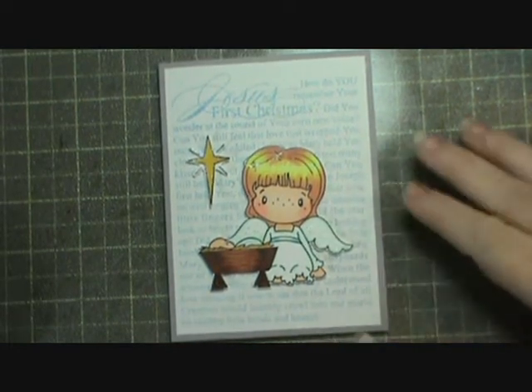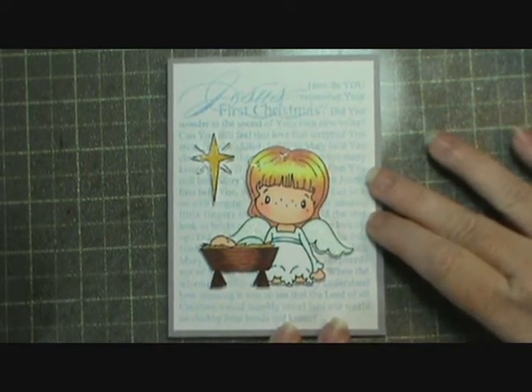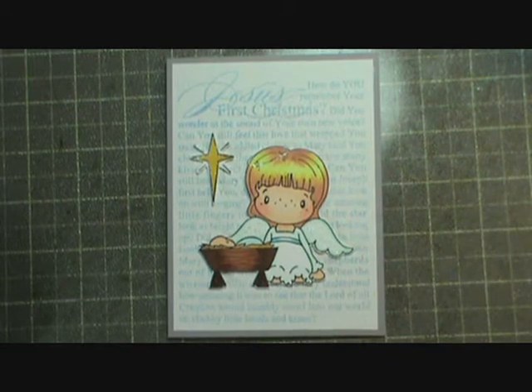Hi everybody, this is Sherry and this is the next set in my 2013 Christmas series. This would be set number 14 and it was another real basic simple card that I made.